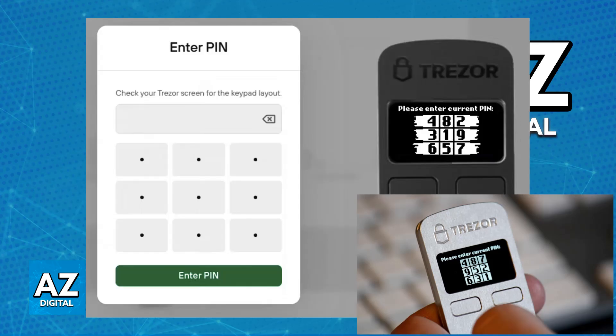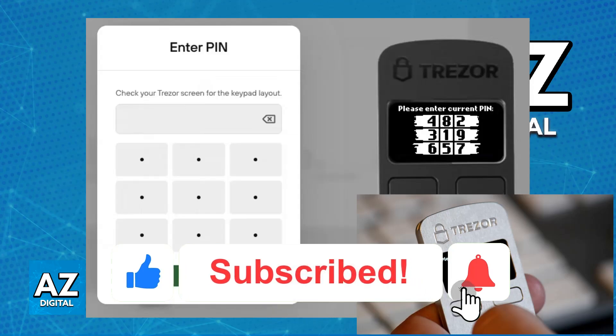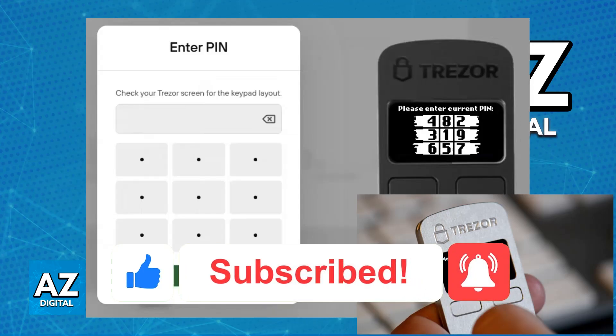If you need visual instructions, you can always refer to the Trezor support pages. For the most part, all that you have to do is follow the grid displayed on the Trezor 1 device and enter it accordingly on your computer after the device has been connected with a USB cable, so make sure to calmly input all of the numbers. I hope I was able to help you on how to enter PIN on Trezor 1. If this video helped you, please be sure to leave a like and subscribe for more very easy tips. Thank you for watching.